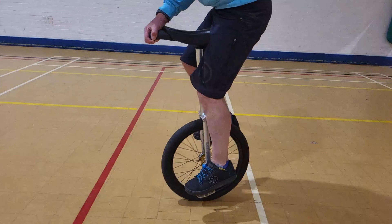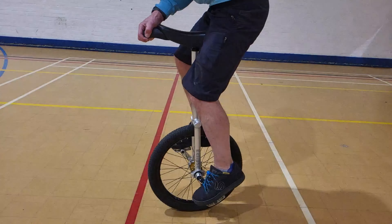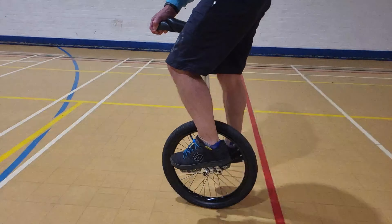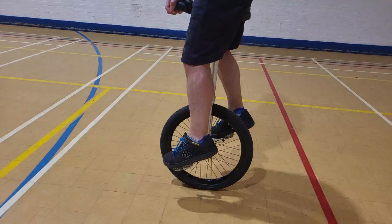Now to put it back in again, you do exactly the opposite. So there we go — stretch, and the saddle goes back in again.